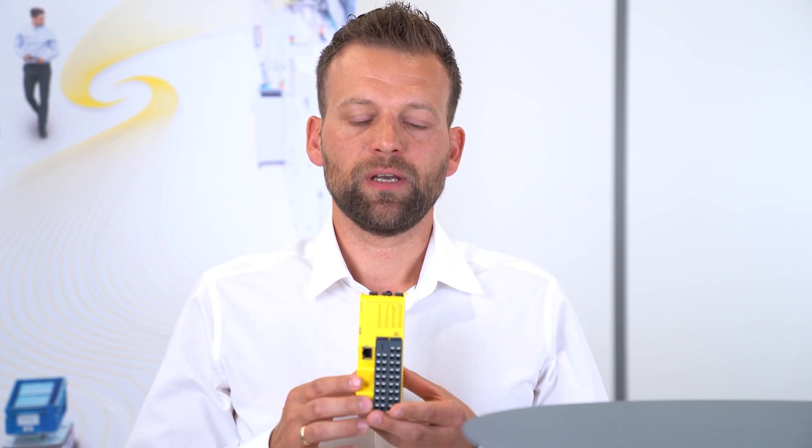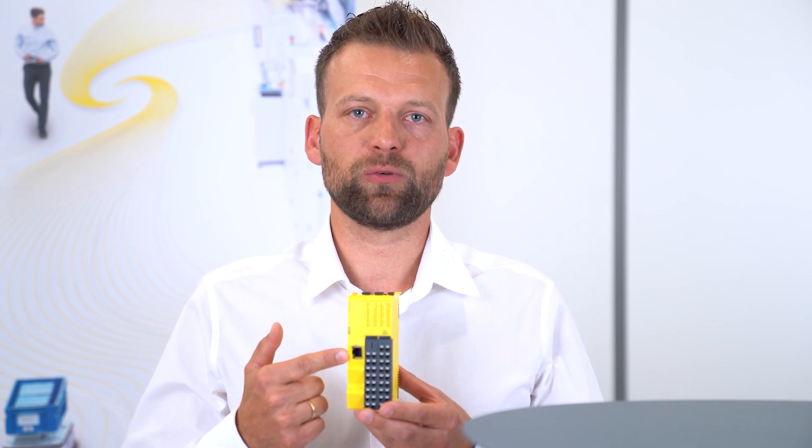The Flexi Compact CPU has 32 IOs on only 46 millimeters: 20 safe inputs, 4 safe outputs, and 8 test pulses which can also be configured as non-safe outputs if needed. In this case the CPU C2, we have an additional Modbus interface for easy integration of an HMI or communication with a standard PLC.